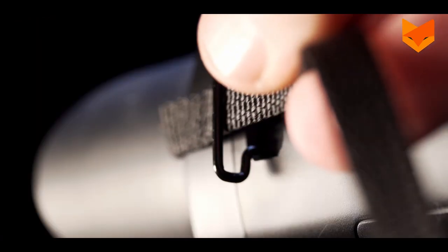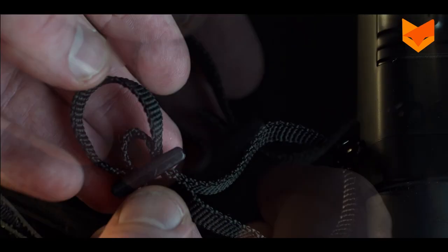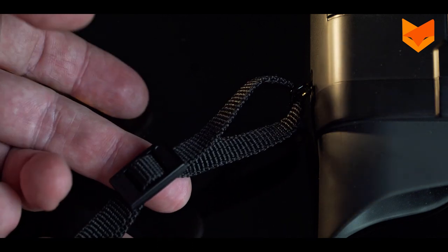Feed the strap through the tether points on each side of the device. Create some slack by pulling the strap upwards in the middle of the plastic fastener. This will create a loop. Pull both ends tightly to fix down the strap in the fastener.